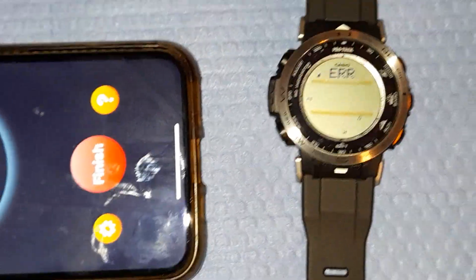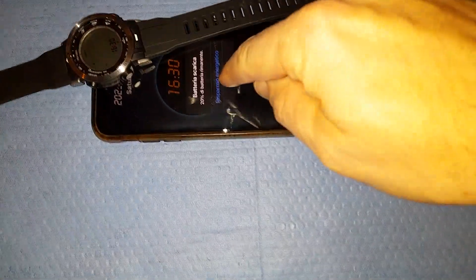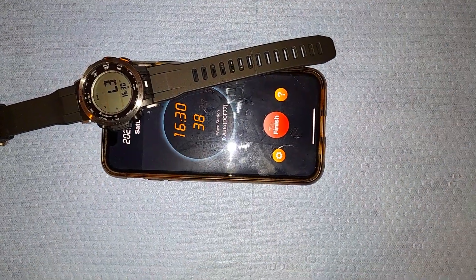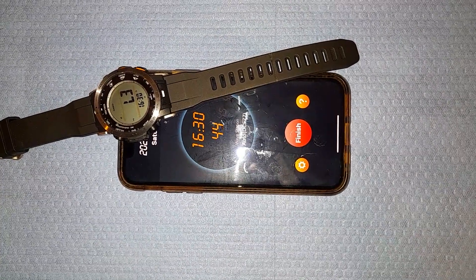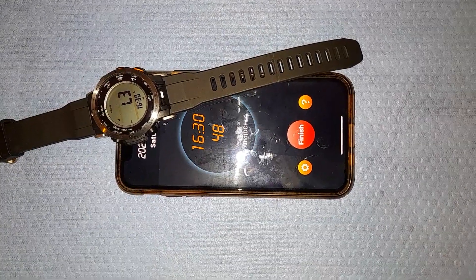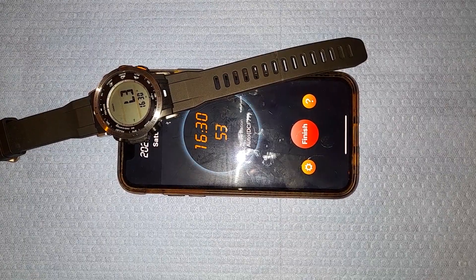Maybe I can try again. I move the watch to the upper speaker. The level is at maximum now — level three.